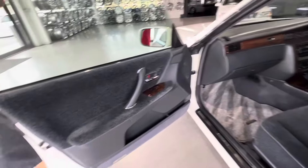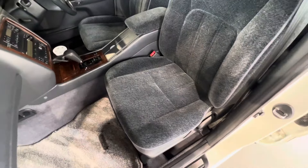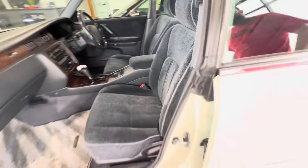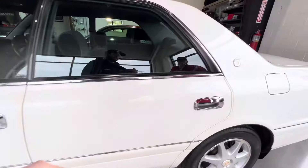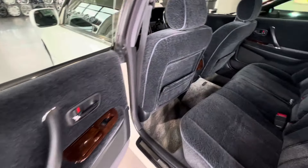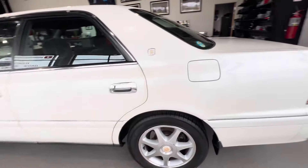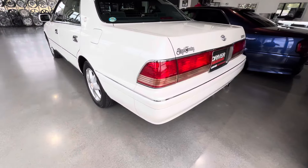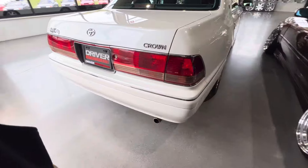Let's check out the inside a little bit real quick because it's got the dark interior — we love that. And then on the Series 2, it has the wickering that goes all the way across the dash there. I love the Series 2 tail lights as well — the Kouki tail lights.